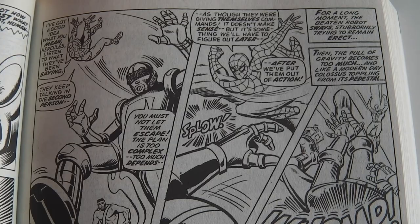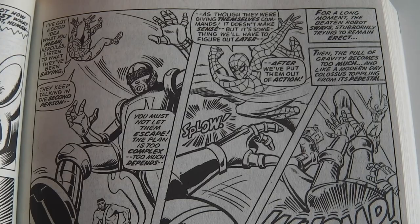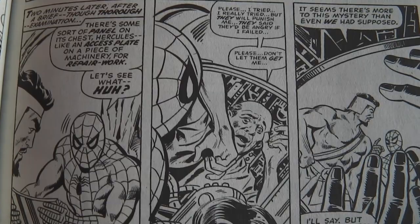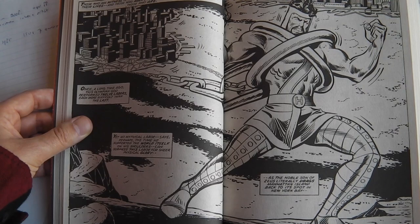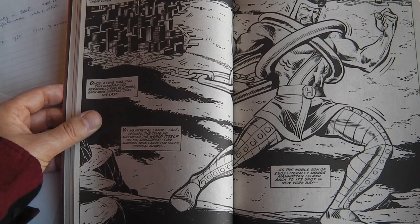Jim Mooney, however, is not. He sadly passed away in 2008 at the age of 88. But this wonderful illustration is one of the classics, and I really like how Mooney has drawn Hercules here — the power of Hercules, which is enormous.